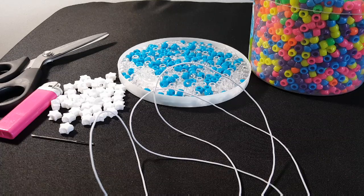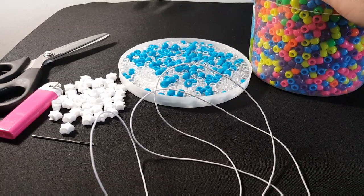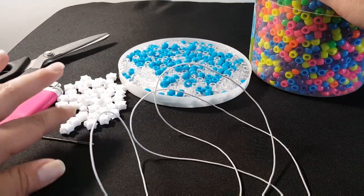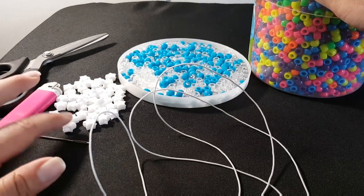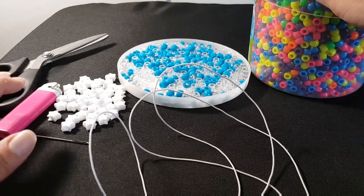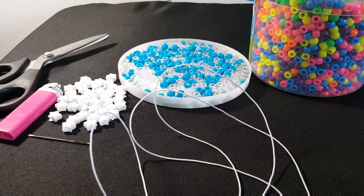Hi guys, Candy Toy Box here. Today you will need clear and rainbow pony beads. You're also going to need a spacer bead — I'm going to use stars, but you can use hearts or whatever you have on hand. You're also going to need a long piece of string, scissors, a lighter, and a needle.